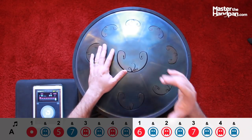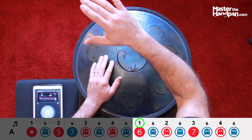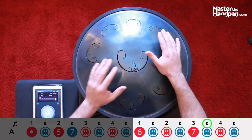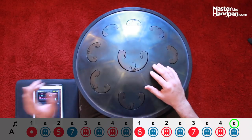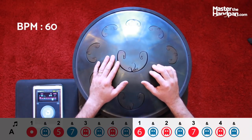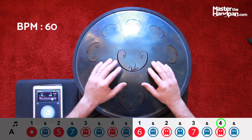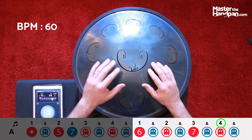Let's look at that second part, which starts from the six — one, two, three, four, five, six — but not with the left hand, with the right hand. It's actually very simple: six, three ghost notes, seven, three ghost notes. Six — one, two — seven — one, two, three. Note number six, three ghost notes in a row, note number seven, three ghost notes in a row.